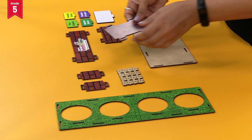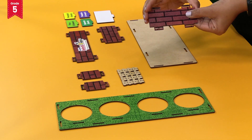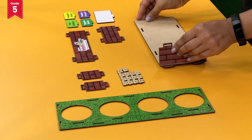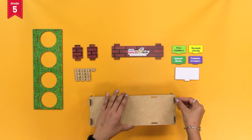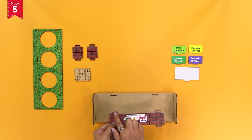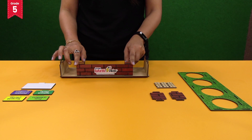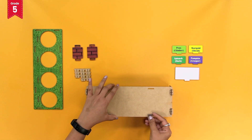Now take the side plate and insert the extended bits of the side plate into the slits present on the sides of the rectangular base plate. Now take the side plate like this and secure it with lock pieces. Now repeat the same for the opposite side too. Now take the front plate and insert the extended bits of the front plate into the slits present on the front long sides. Remember, the logo must be upright and outwards. Secure the front plate with lock pieces.